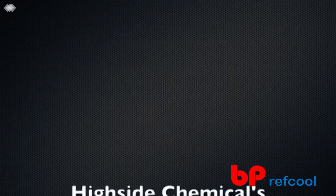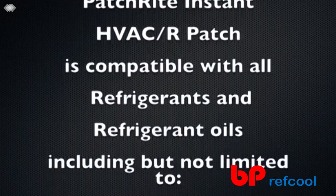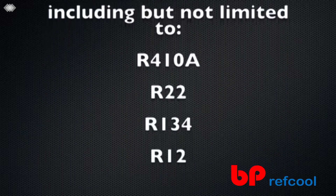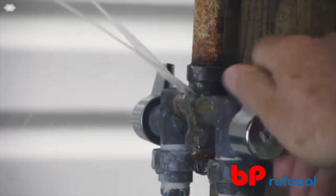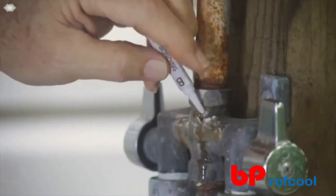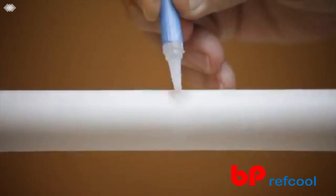Highside Chemicals PatchRide Instant HVACR Patch is compatible with all refrigerants and refrigerant oils, including but not limited to R410A, R22, R134, and R12. Instant HVACR Patch can be used to repair holes, cracks, and seeping joints in copper, aluminum, microcoils, aluminum coils, curved surfaces, PVC, galvanized pipe, and CPVC.